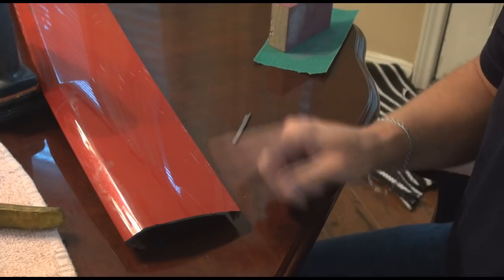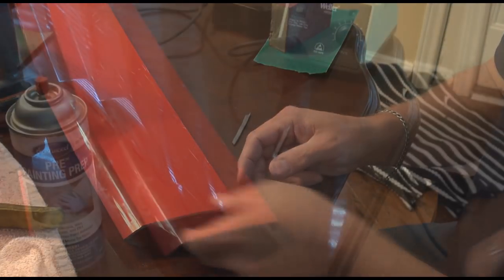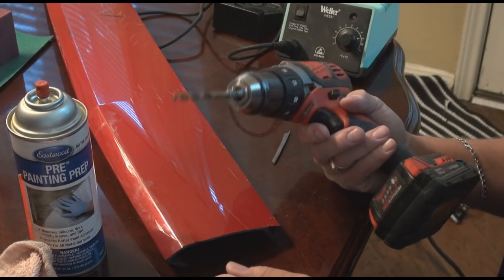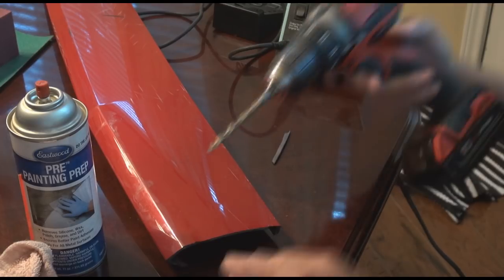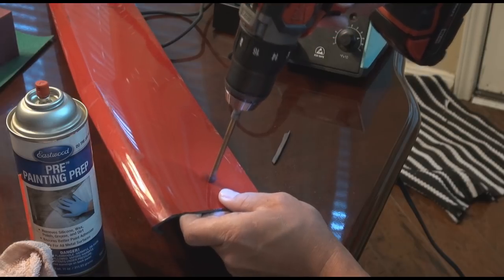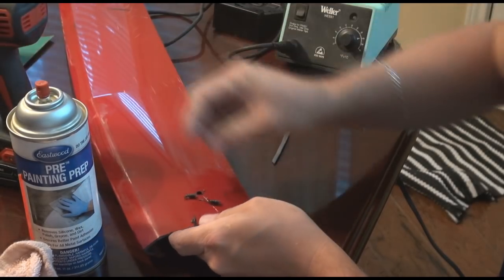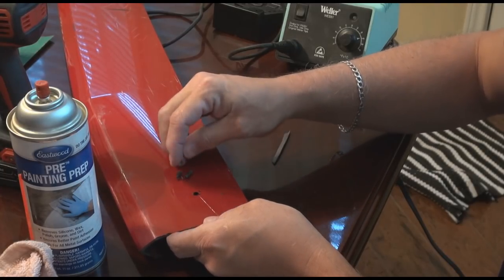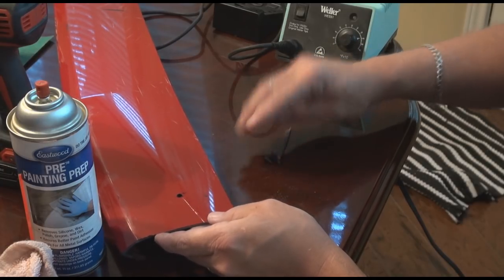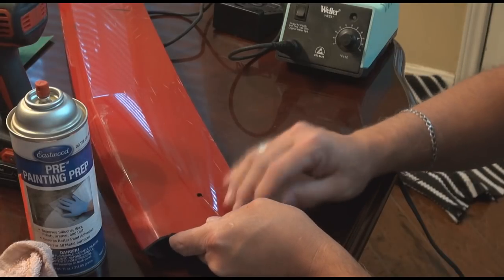Then we're going to sand it off and prime it and see if we can get it to look like it used to before we cut it. I went and got a drill — this bit is quite a bit overkill for this, but I did this on purpose because I want to actually fill the hole and show you that it can be done that way as well. We can actually use these little filings from the drill hole as part of our filler too, so I'm going to put that over here with our little filler stick.